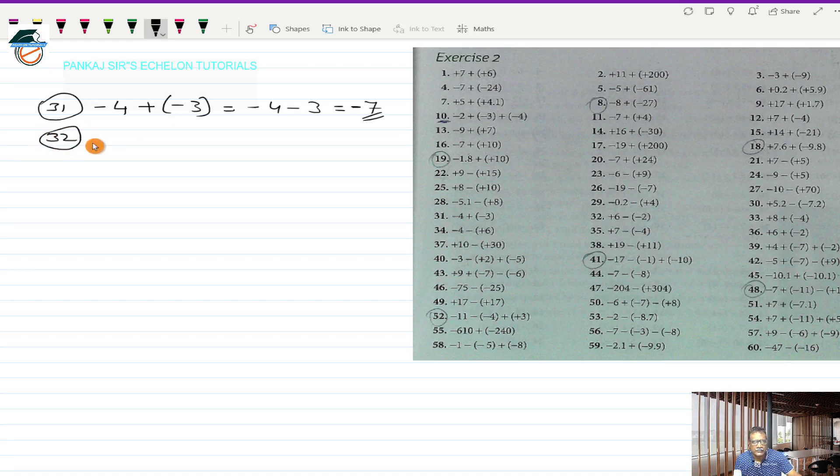Question number 32 says plus 6 minus (-2) in bracket. This works out to plus 6, and minus into minus is plus, so it becomes plus 2. These are two directed numbers with the same sign plus, so I put that plus sign and add 6 and 2 to get plus 8.